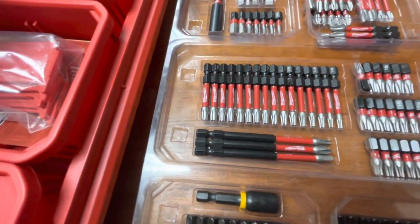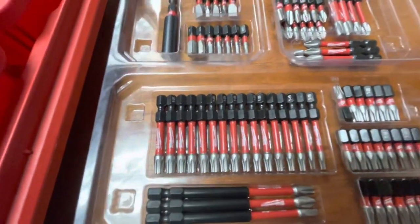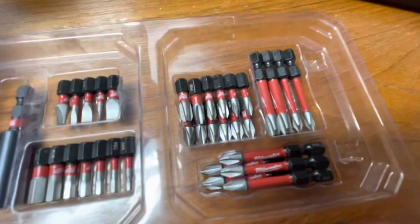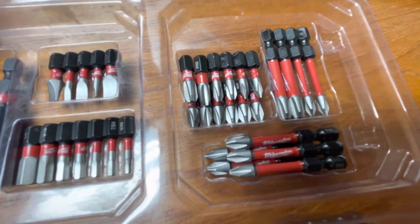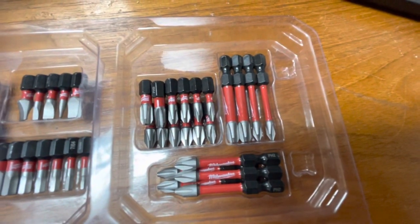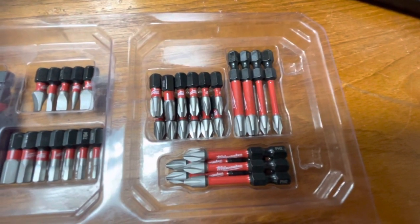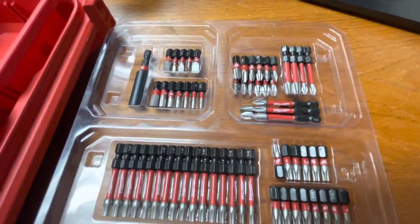For the one-inch Phillips bits, you've got sizes one through three. Same with the two-inch Phillips — one, two, and three — with size two being the most popular, so naturally they've included the most of those.